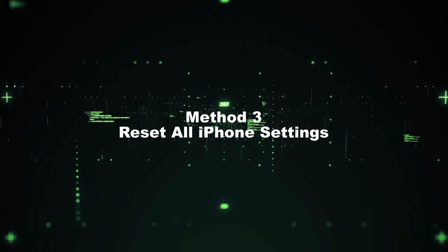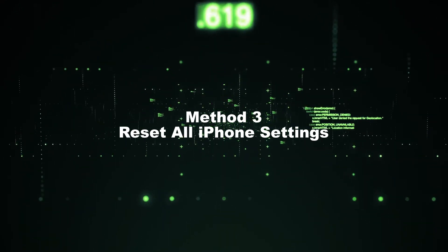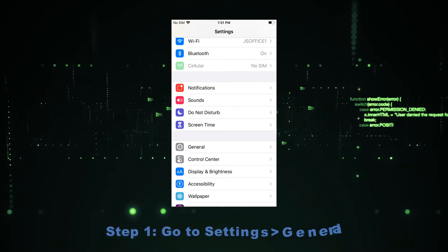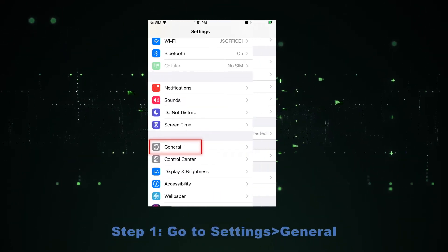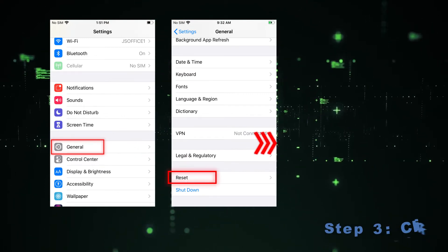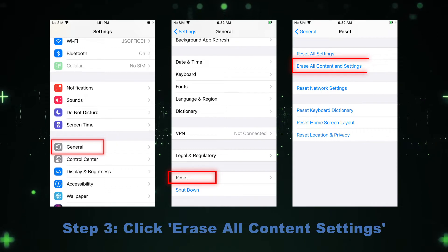Method 3: Reset All iPhone Settings. Resetting all settings can also fix many iPhone issues. Step 1: Go to Settings, General. Step 2: Click Reset. Step 3: Click the Erase All Content and Settings.